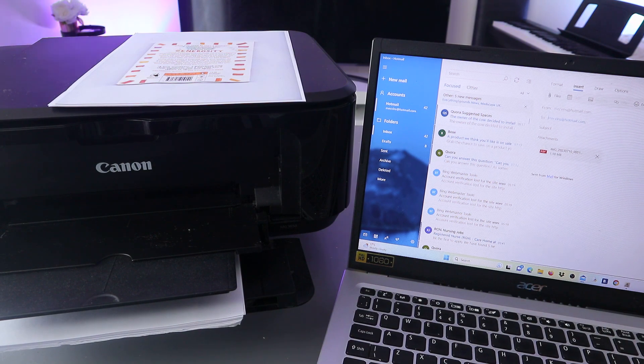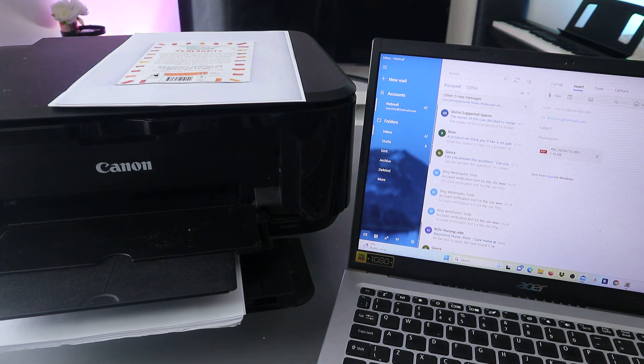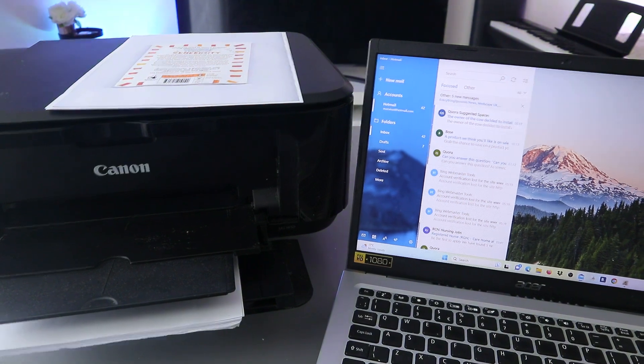Then put the subject and the message you want to send to the person. Click Send — this document is now sent.